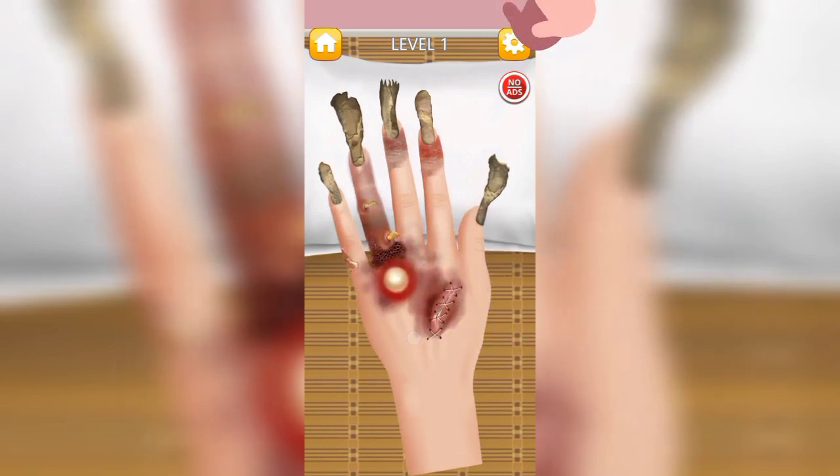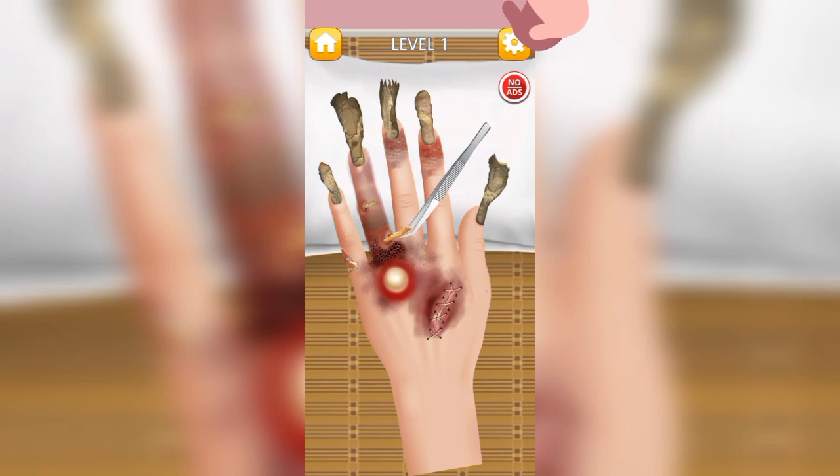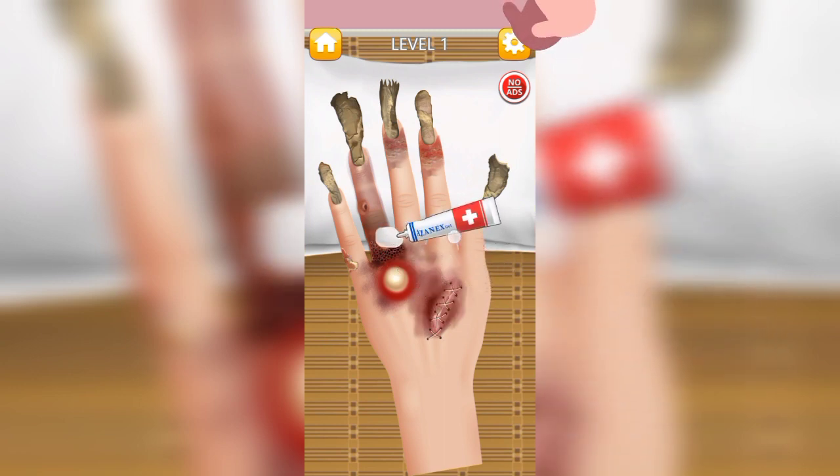Now we have to clean the hand. The patient is very uncomfortable here. We are applying the bandages now.